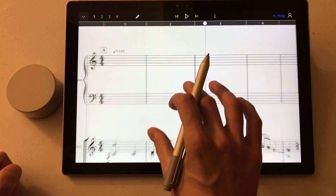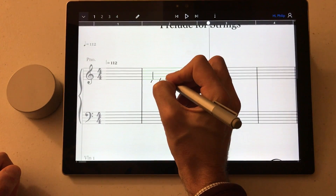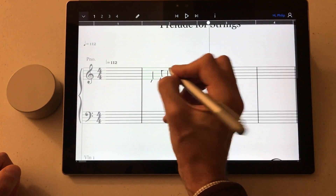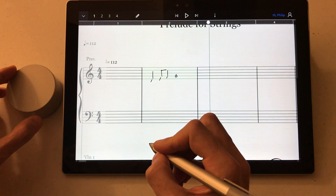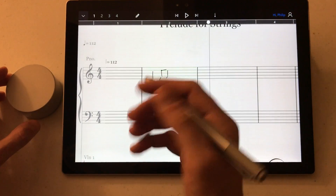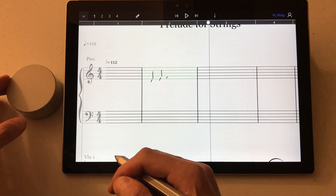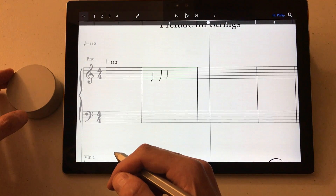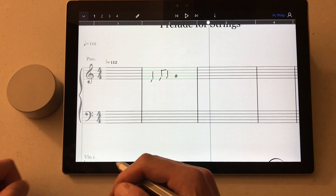Now if we're writing some music and I have an active bar — an active bar in StaffPad is indicated by the green lines — and if I use the dial now, moving it to the left by one notch basically undoes the stroke. So I can undo stroke by stroke using the dial, and of course moving it to the right redoes the handwriting strokes.